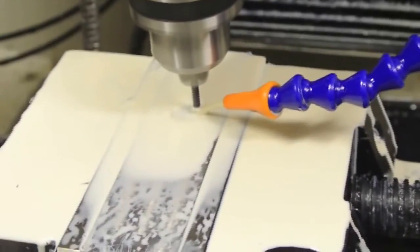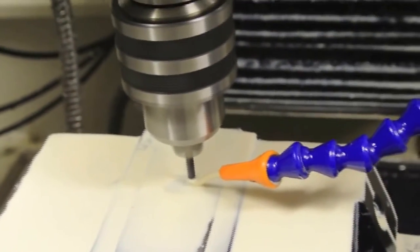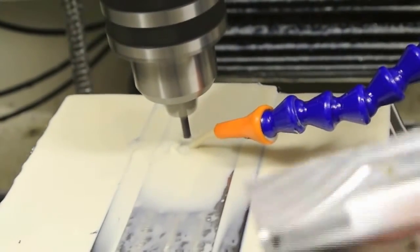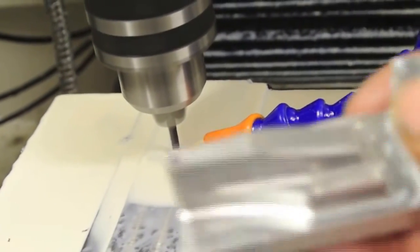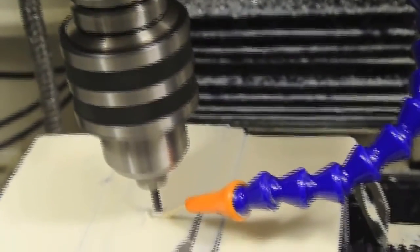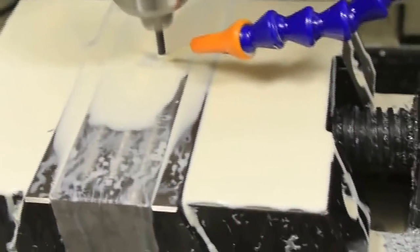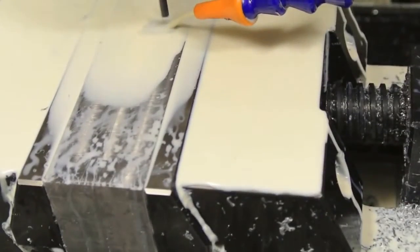Hi there. We're currently machining a fixture for holding this component here, so I can machine the back base of it and machine it down to thickness. These are components for a model truck, I believe. These are just two blocks of mild steel which I'm using as soft jaws. I'll cut the profile out down to about three millimetres deep.